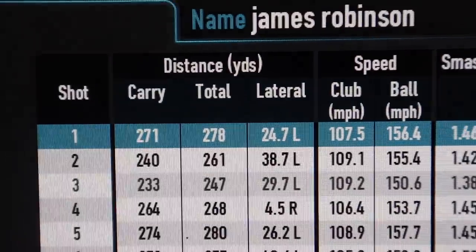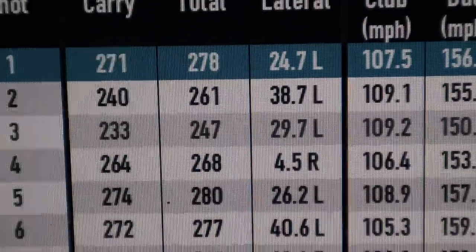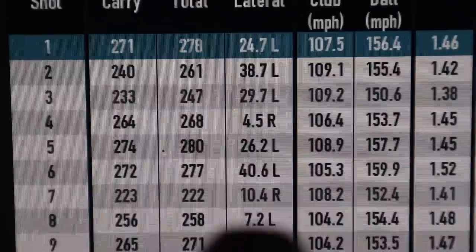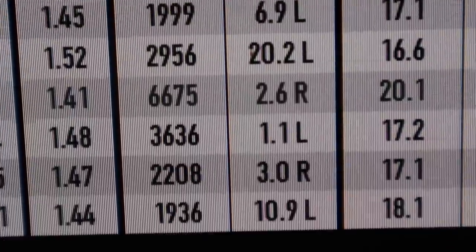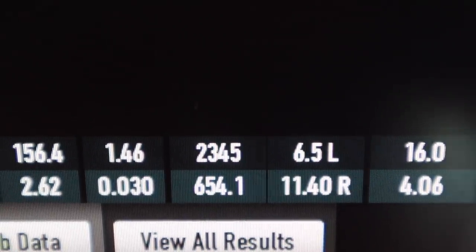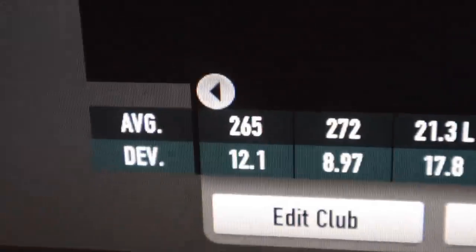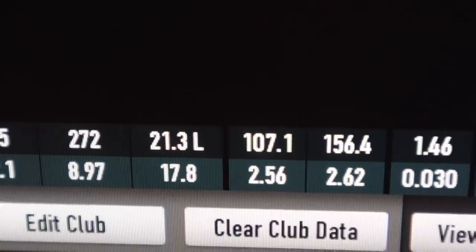That's 10 shots hit with the brand new Callaway Maverick Sub-Zero. How's it gone? How does it feel, sound, and perform? Let's start with performance. We've got a couple in the 280s, a couple in the 270s, some 260s, and a couple of real bad ones. Spin rates: there are a lot of beautiful numbers there, and removing what's probably a misread, an average spin of 2345 is pretty impressive. Distances averaged 272 yards, club head speed 107.1, and ball speed 156.4.